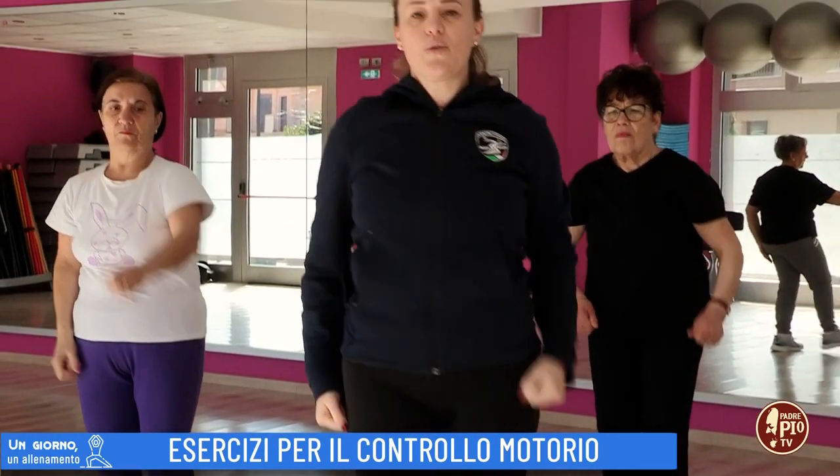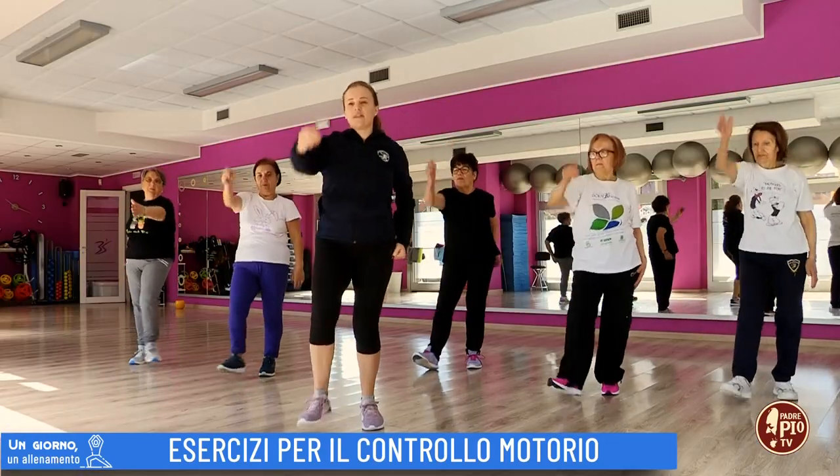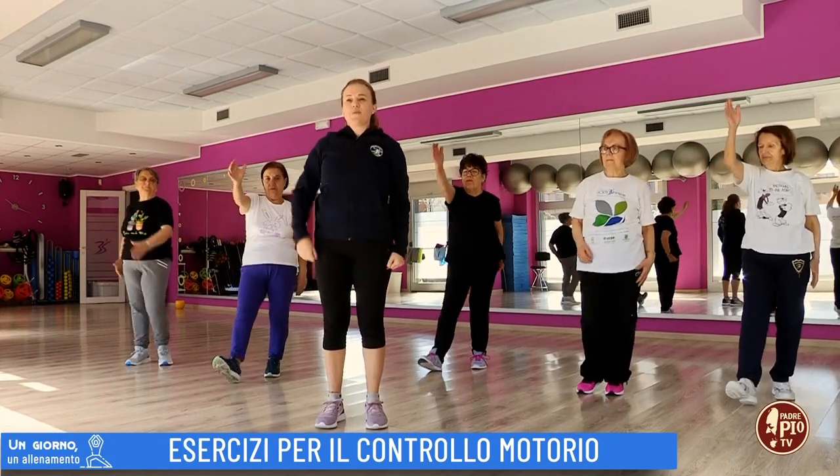Uno, due, tre, quattro, cinque, sei, sette, otto, nove e dieci.